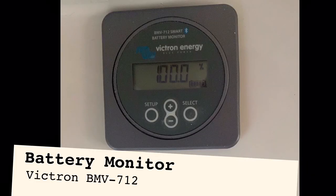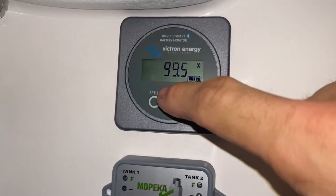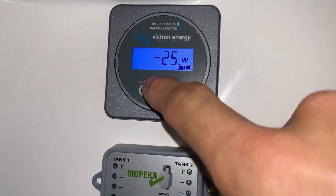A battery monitor is important to know exactly how much battery you have used. It also gives you the state of charge and how long you can currently run on your existing load given your battery size.